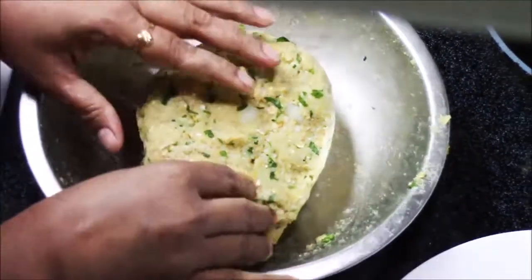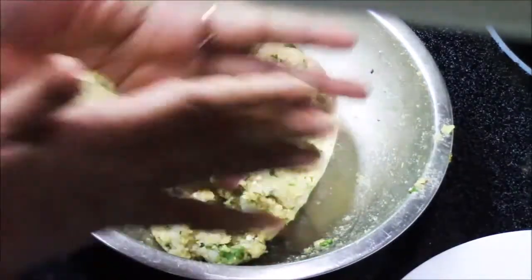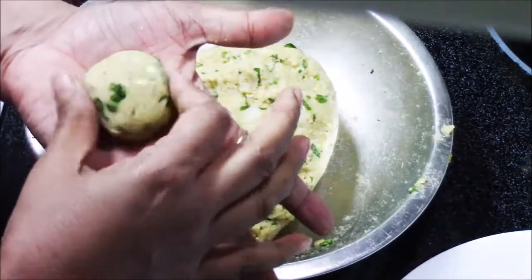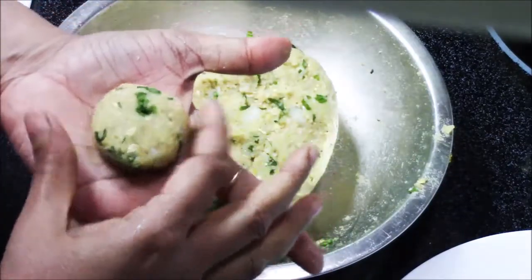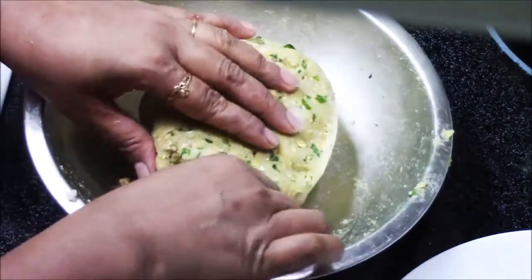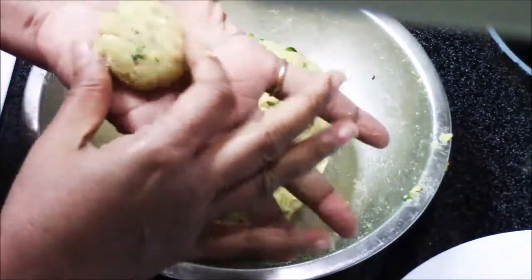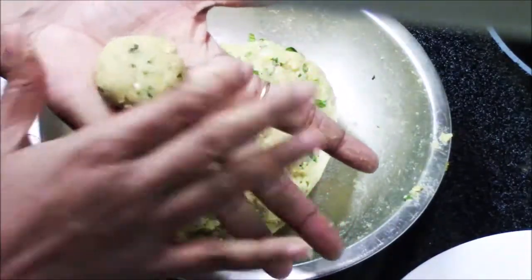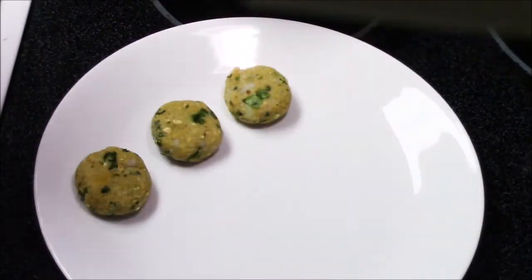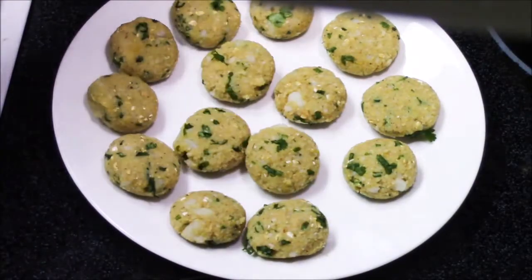I'm going to make small balls out of it — just take some mixture in the hand and make a nice flat ball. Then just form a shape of a patty, just like this. I'm going to repeat the same process with all the mixture, and here all my patties are getting ready.